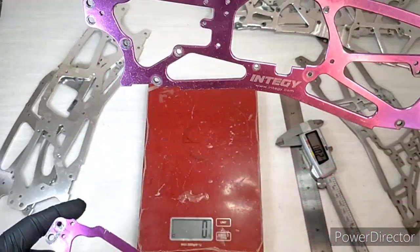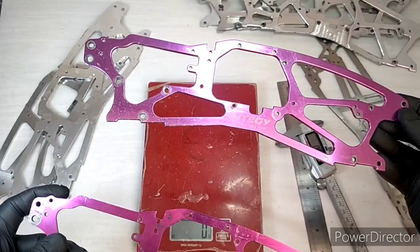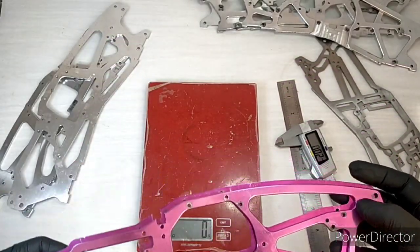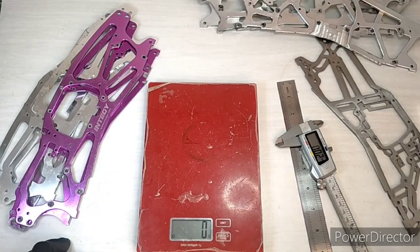This will look pretty good on the truck — sleeker with the bigger cutouts, a nice finish, and I think it was available in multiple colours.